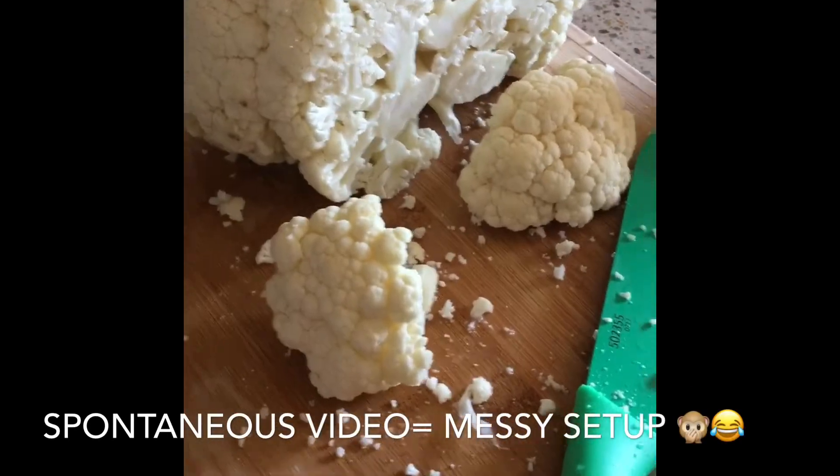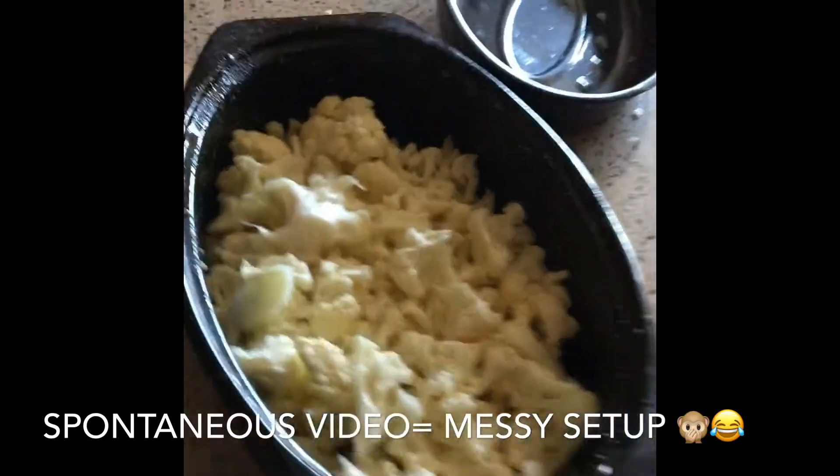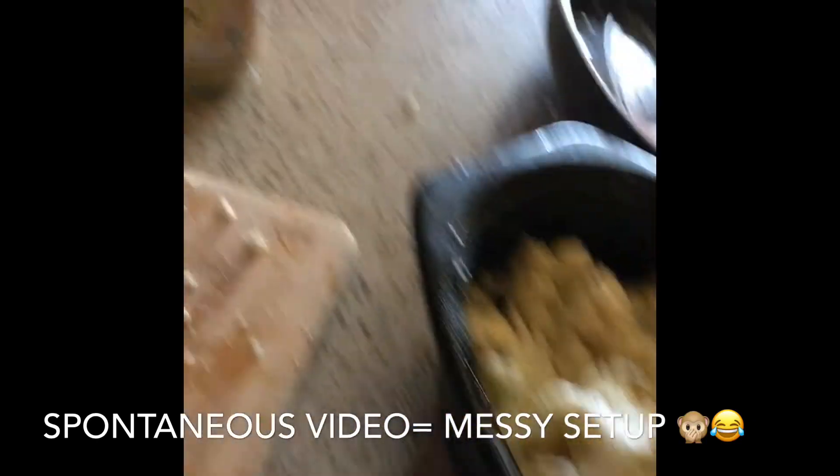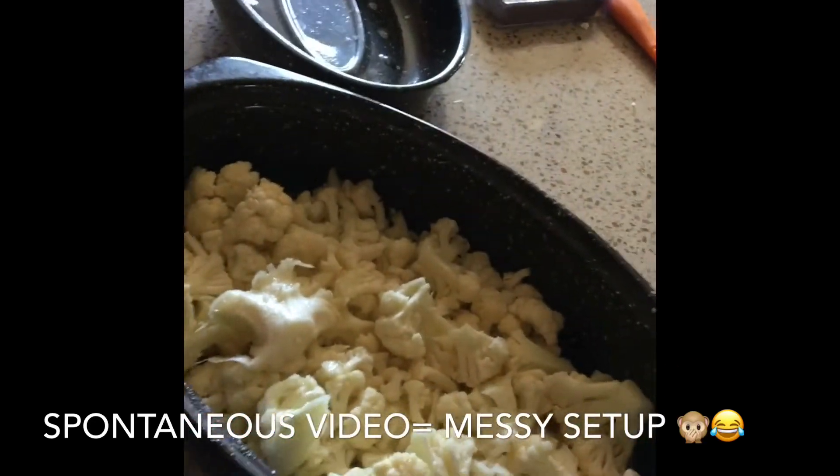Start off with some cauliflower. Cut it up for yourself. Roasting pan. Some olive oil. Salt. Have some tahini ready for yourself. Lemon juice. And some cold water.